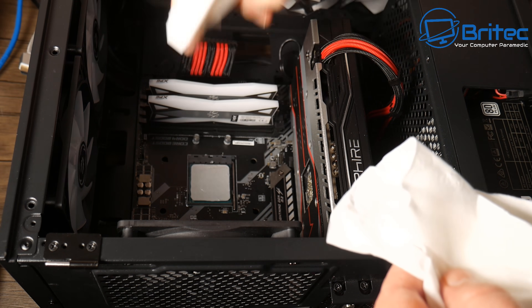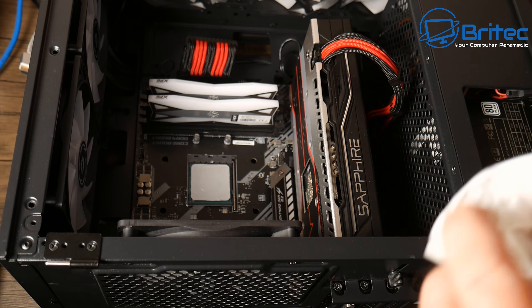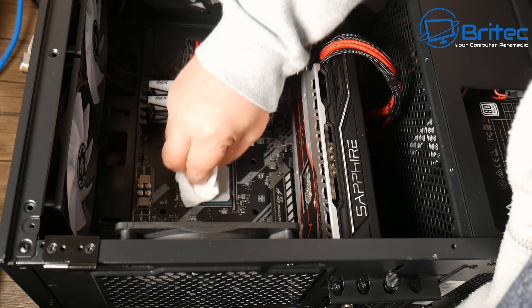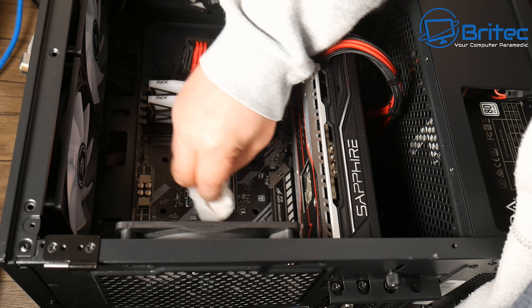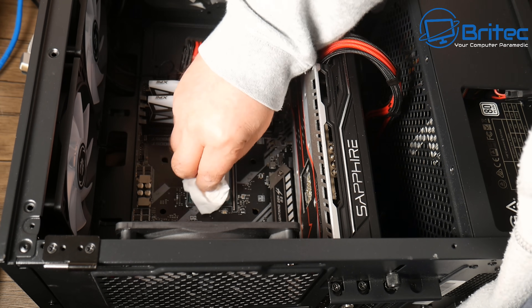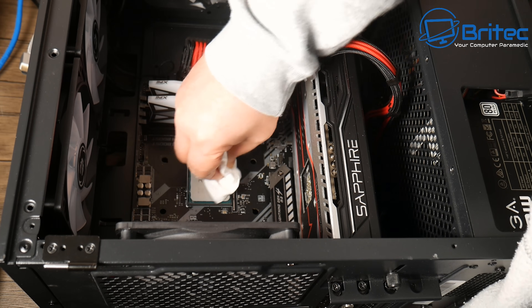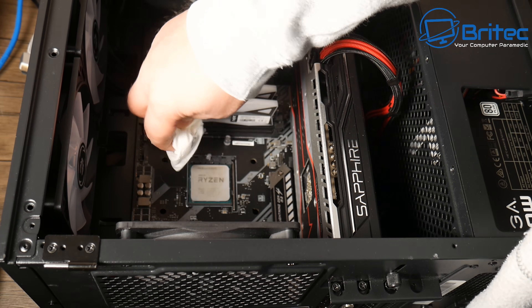I'm going to spray some isopropanol alcohol onto the compound. There's a little bit too much compound on this CPU so I'm just going to clean it off and reapply some new thermal paste for our new cooler. You can use some kitchen towel or whatever you want to use to clean off the compound.